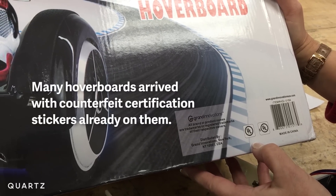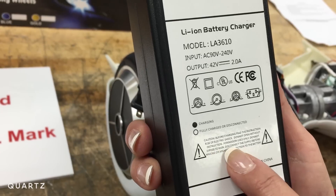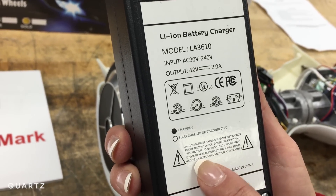UL has not certified a hoverboard. So if you see the UL mark on it, it is counterfeit. For indoor use only, do not expose to rain.